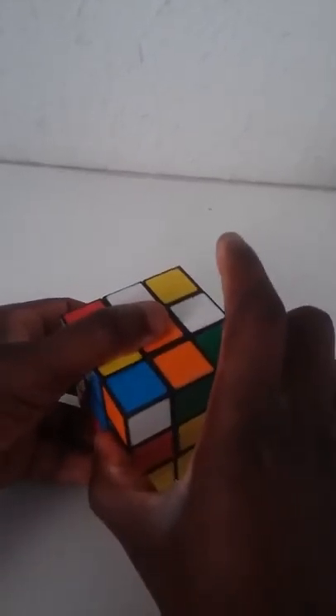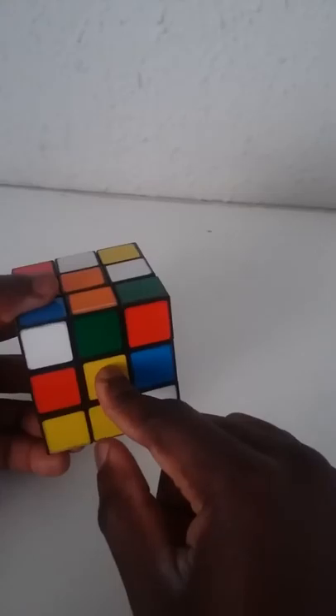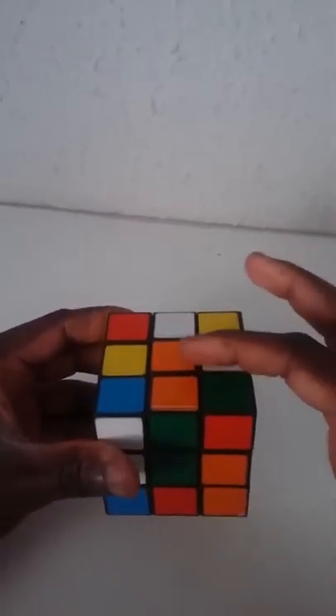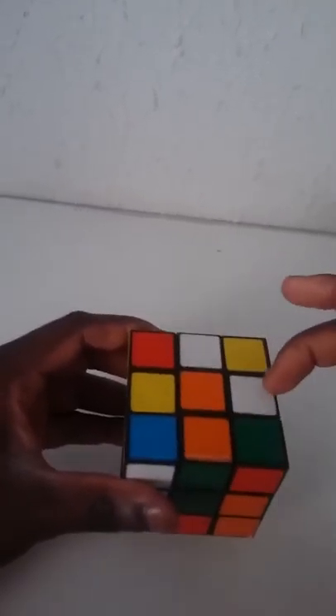Now your orange is on this side and you have your green. We need to take it up — just flip it up. Now you've got orange, orange, green. But the center is yellow, so what do you do to fix it? You rotate it to your green color so you have orange, orange, green, green as your first step. Now we're going to do the same for all the remaining cross pieces.